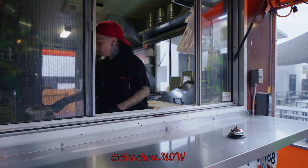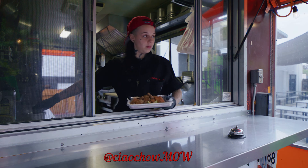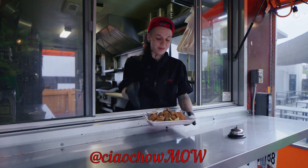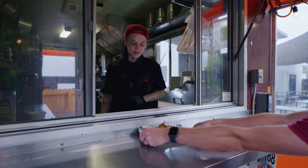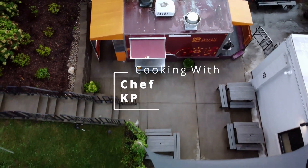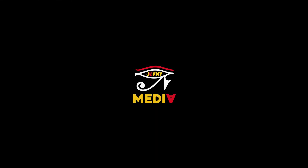Thank you for watching me craft one of my most popular menu items. Please take a minute to check me out on social media platforms — Chow, M-O-W, which stands for Meals on Wheels — or find me during the week at Mayan Street Food, parked at Gravely Brewing Co. Peace and blessings, guys. Shout out Johnny Raw Media.